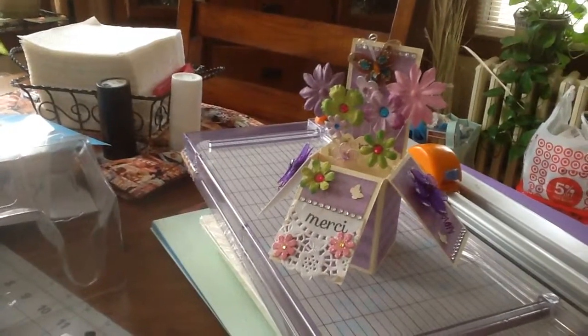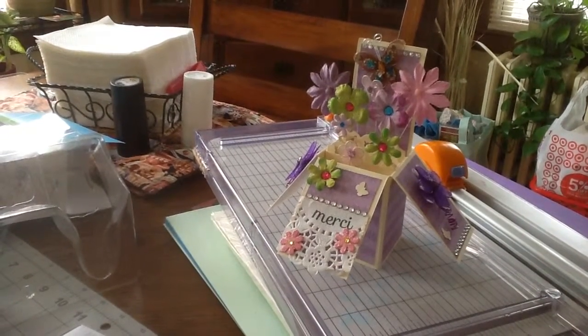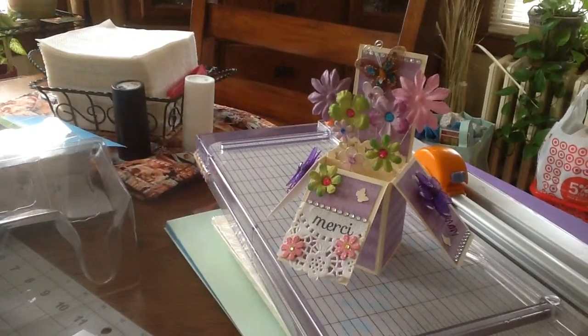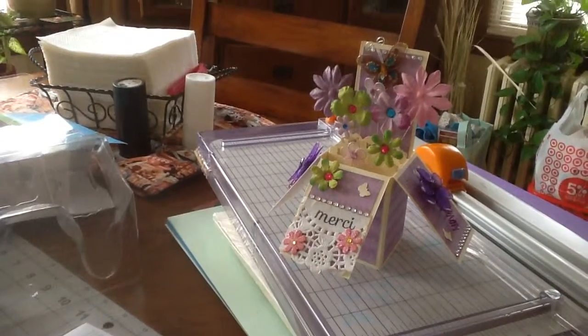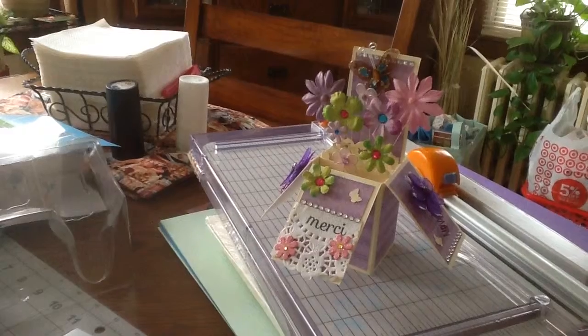So here's my card, and I'm not sure if I should make this or make one that's a little more — not plain but simpler to make — because this is kind of complicated, and I have to make 10 of them. Let me know what you guys think if I should make 10.